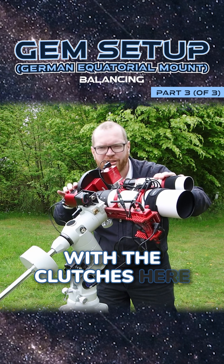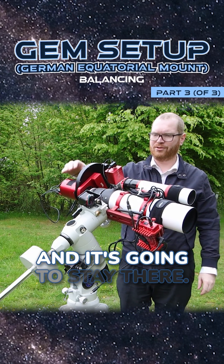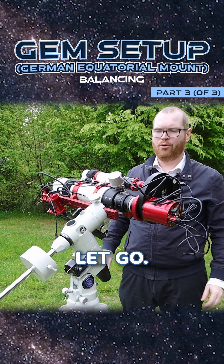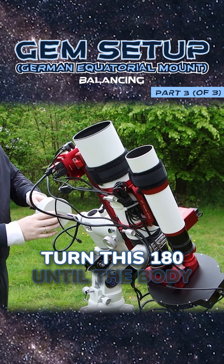With the clutches open, I can now let go of the telescope in that position and it's going to stay there. A good test is also to turn it 180 degrees, let go, and it should stay in the same position. We're now going to proceed with the other axis.